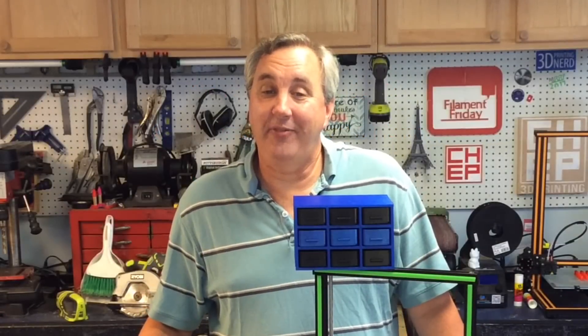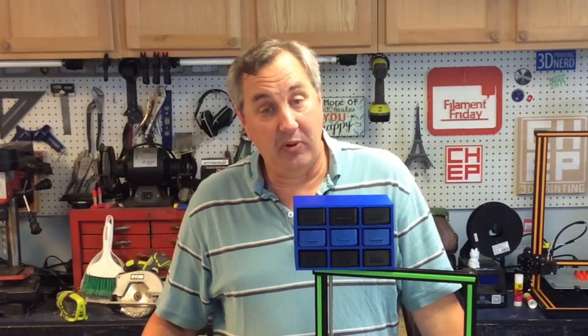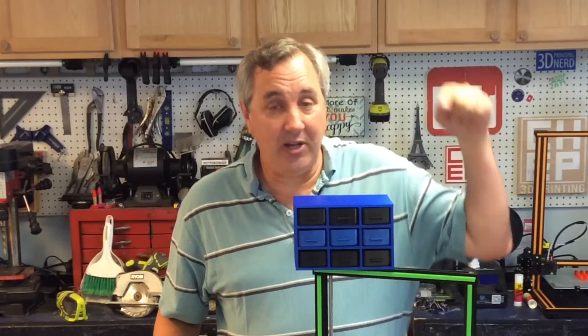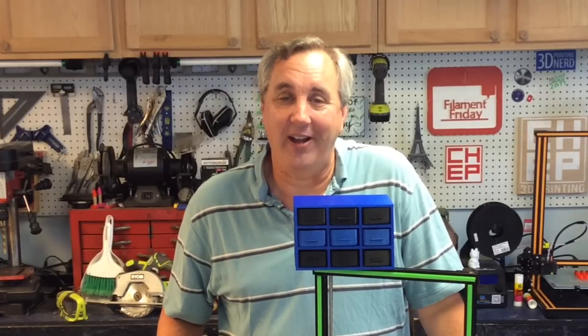That's it for this week. If you like what I'm doing, maybe check out some of these videos popping up over here. If you want to help support the channel, a dollar a month on Patreon really helps. And if nothing else, click on that CHEP logo and subscribe. I'll see you next time on Filament Friday.